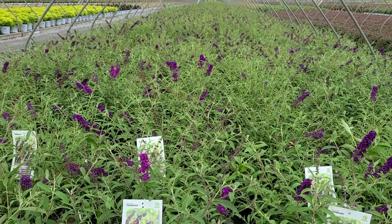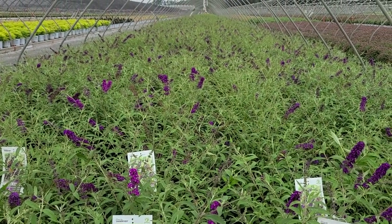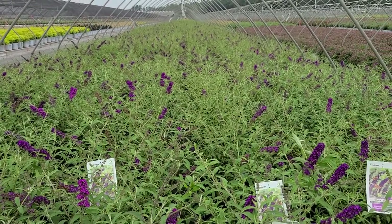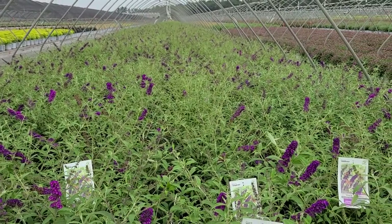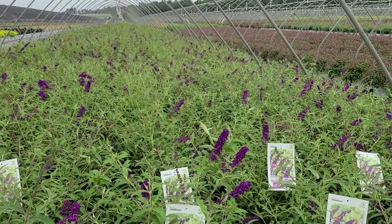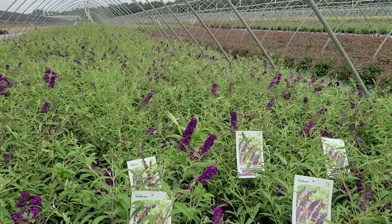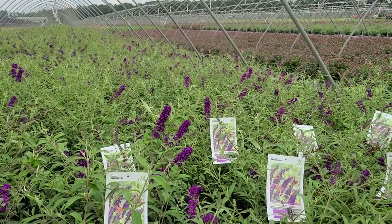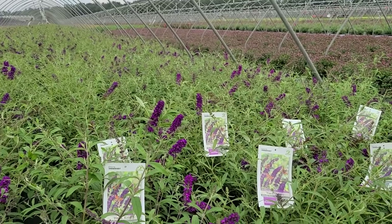It's a lovely thing to have in the middle of a bed or a border. You could use it as a background plant if you want to show off other perennials. I would certainly encourage you to have it somewhere near your home or windows where you're able to enjoy both the fragrance and all of the butterflies and pollinating insects that are going to come to visit it.